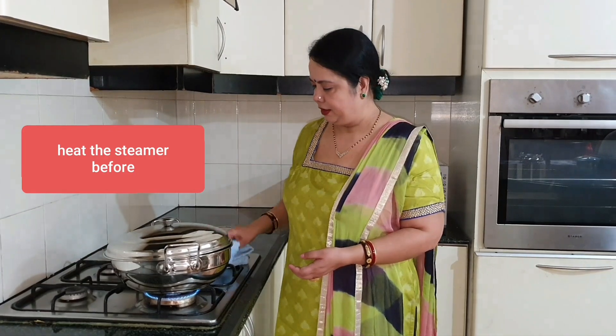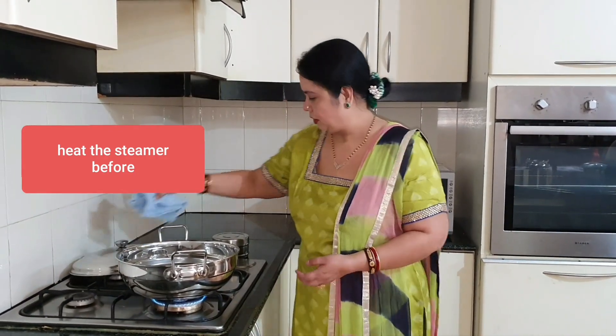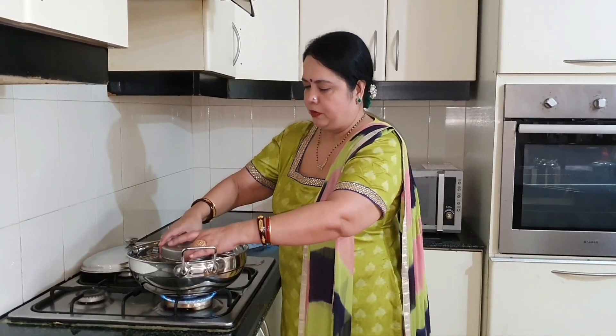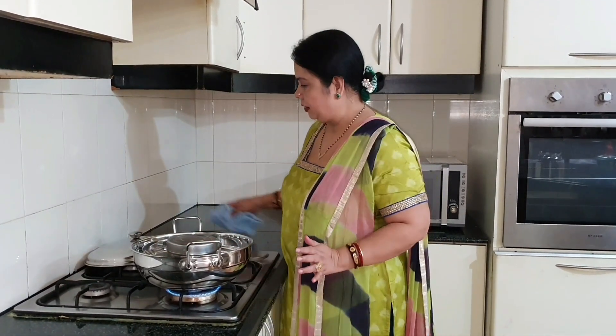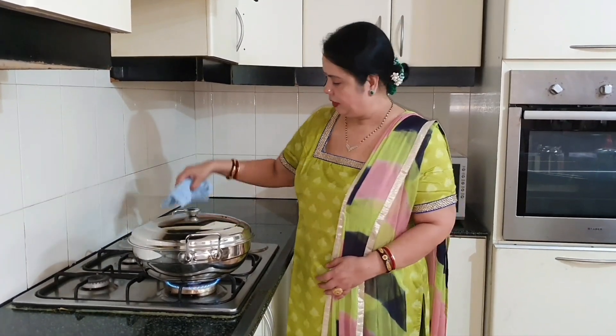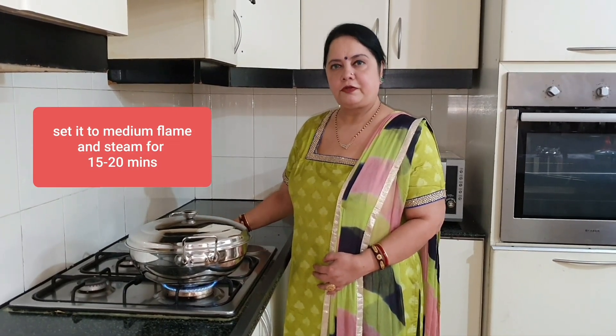Close the tiffin box. Now let's steam the prawn. I have already heated the steamer, so I put in the prawn tiffin box in the middle, close the steamer, set the gas to medium flame, and let it cook for 15 minutes.